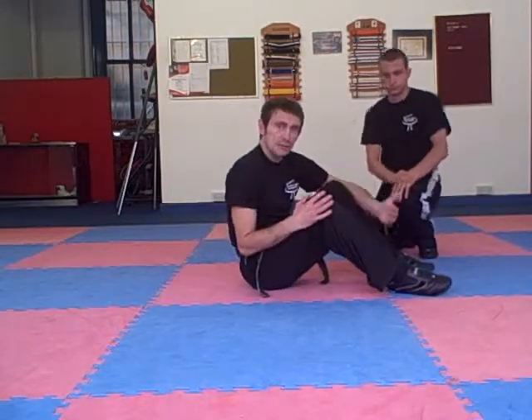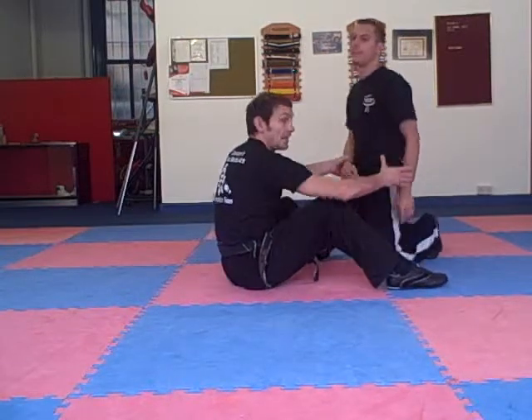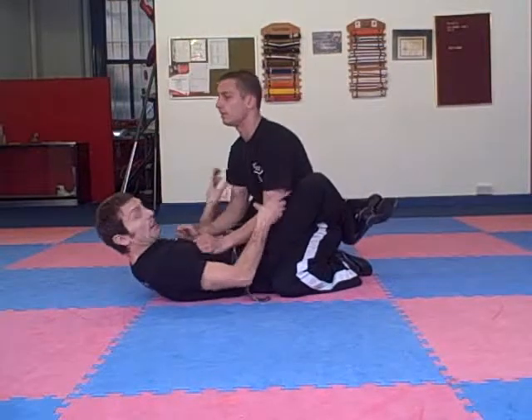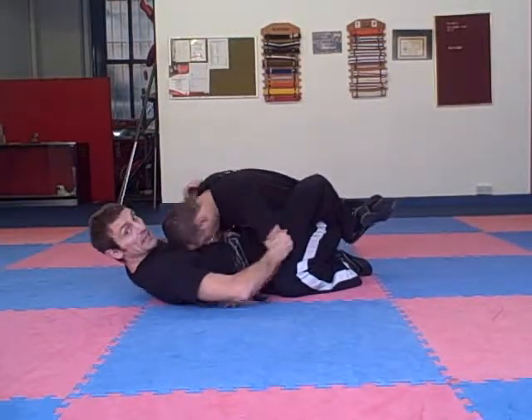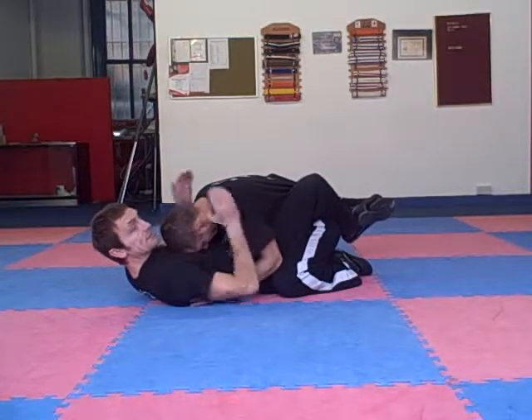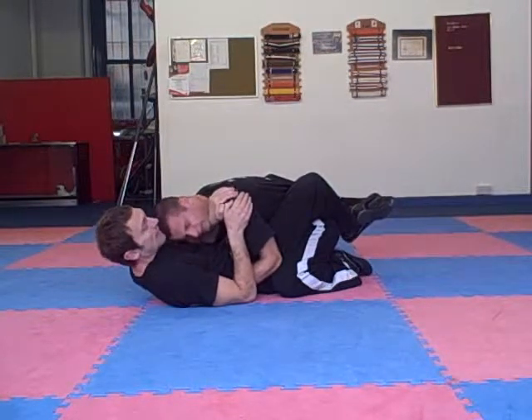We're going to go through some of the things we need to do to get the submission from the guillotine. We're going to have a closed guard here. Now, depending on where he is — unless he's got low posture — we want to get him up. A little thing we can do to get the head up if he's got a good low posture is feeding the forearm under the neck.